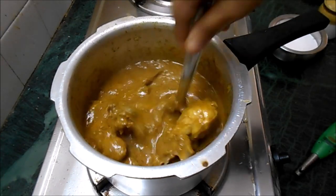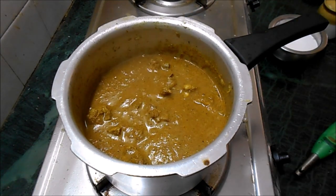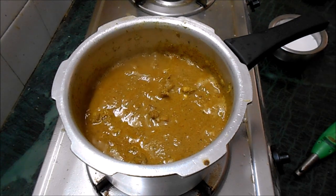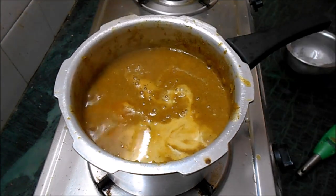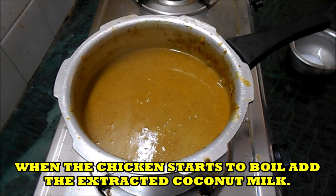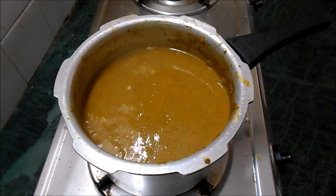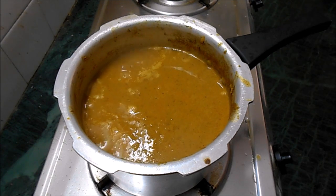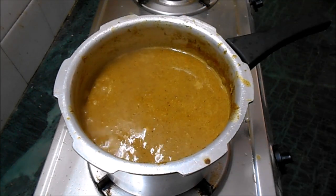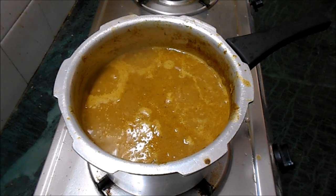If you find the chicken is too dry, add water according to the consistency you want, but we prefer it a bit thick. When it starts boiling again and the masala is cooked, add the coconut milk and cook for a few minutes. Just four or five minutes are enough - just give it a boil and then you can turn off the gas.